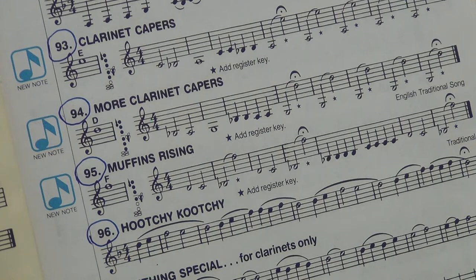Okay, all together, here we go. 94. One, two. Ready, breath, play.